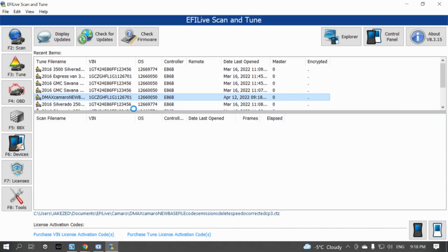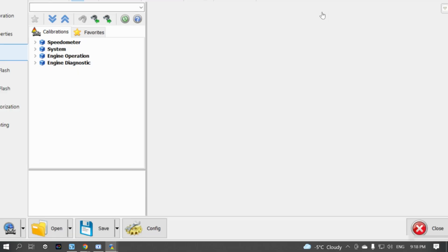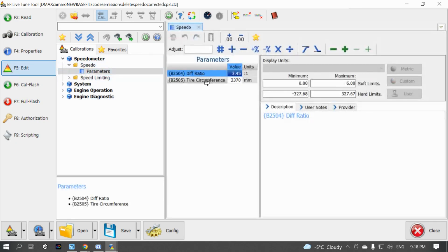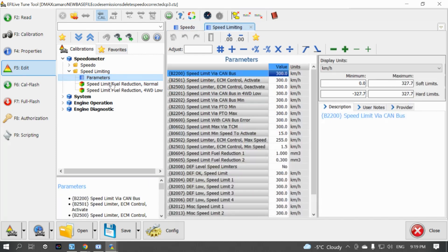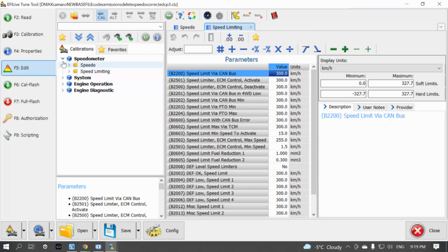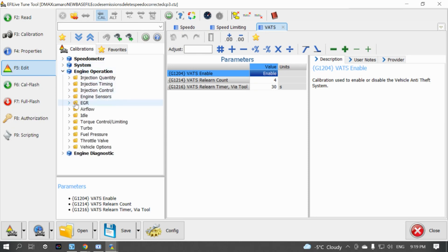Now that we have the car cranking over, we can set up a base tune using EFI Live. Open the file for the car, go to the edit tab, and the first thing to change is the speedo parameters — set the differential ratio to the correct gears and the tire circumference to the right tire size. Next, in the speed limiting section, take all the speed limiters off. A lot of the DEF and emissions ones can give you trouble down the road, so it's best to get rid of them. Leave VATS enabled — the car won't crank without those signals.